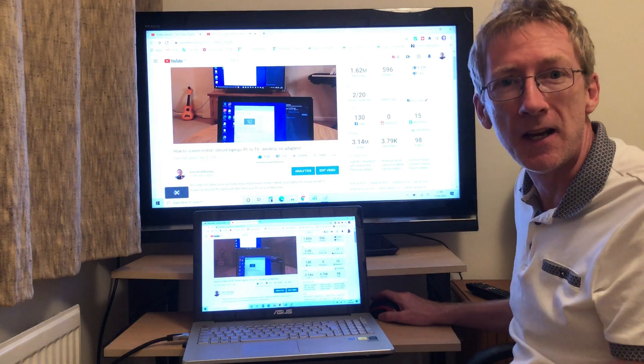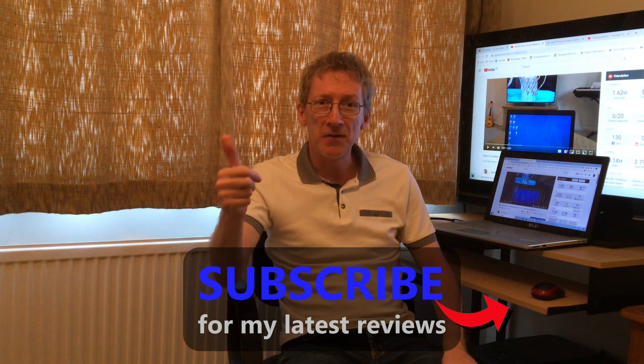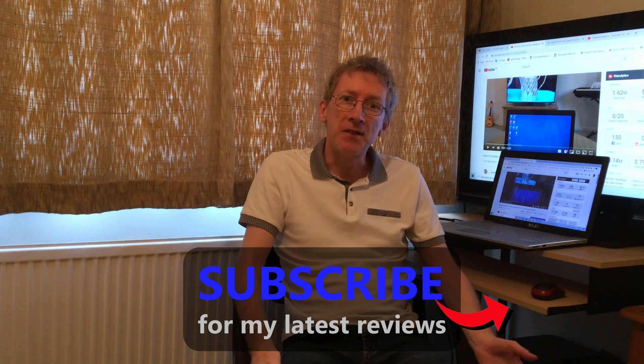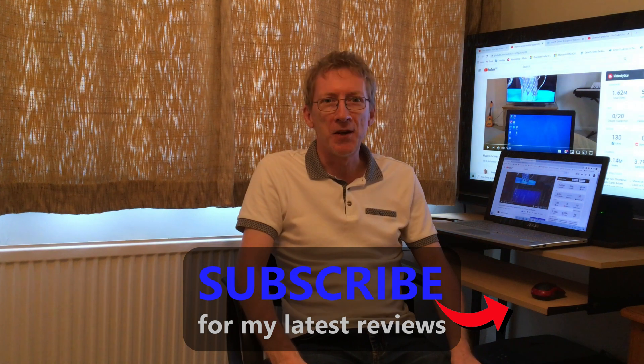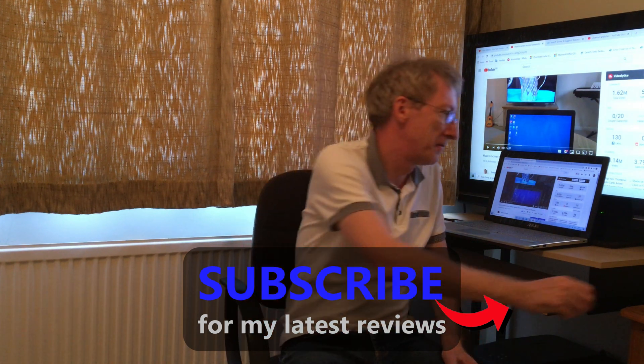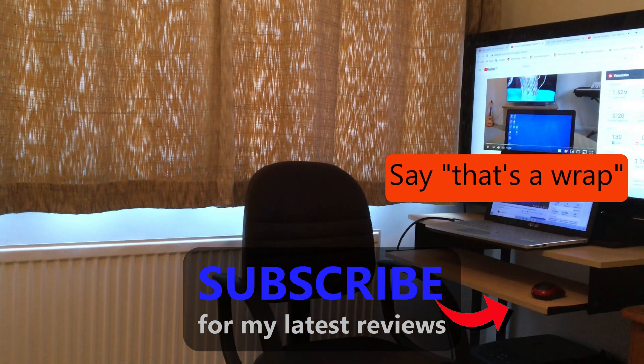And that's it — really easy to do! I'll leave a product link to an HDMI cable in the description below. If you want to try the wireless method, please click on my video for that here. If you want to subscribe, please click here, and please give it a thumbs up if you liked this video. Thanks a lot for watching, I hope to see you very soon. Cheers!